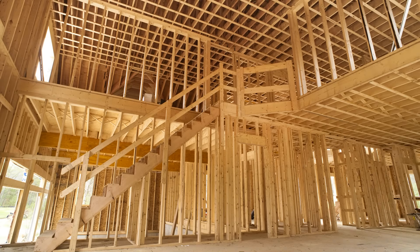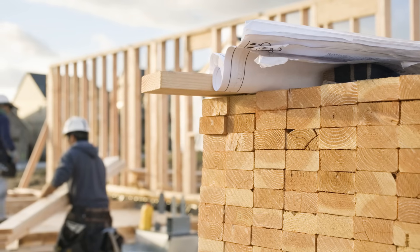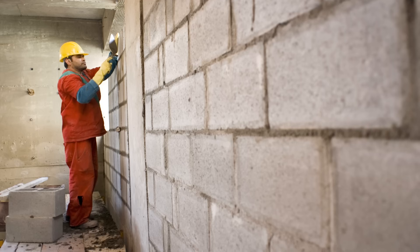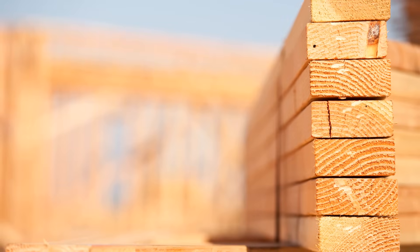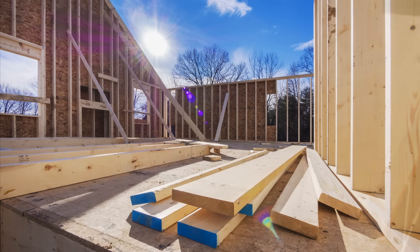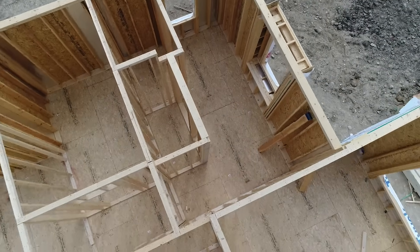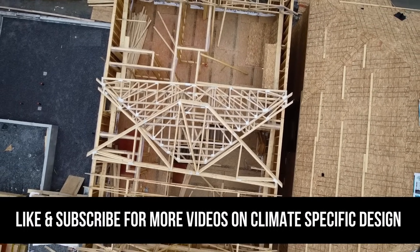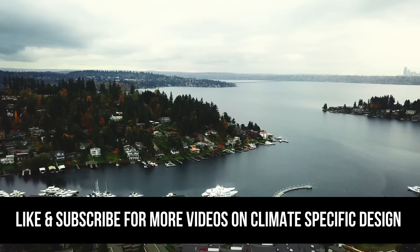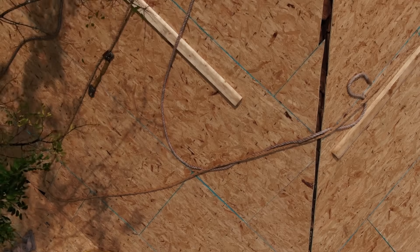All of these wall assemblies are based on standard residential construction in the United States, so mostly light wood framed buildings, although we do have some variations with CMU that we'll be talking about. We're not going to be talking about any alternative wall systems like SIPs or ICFs or straw bale buildings, but the fact is that light wood framing is used for the vast majority of residential construction. We're also going to be doing several more of these types of videos for temperate climates and cold climates, as well as for roof assemblies.